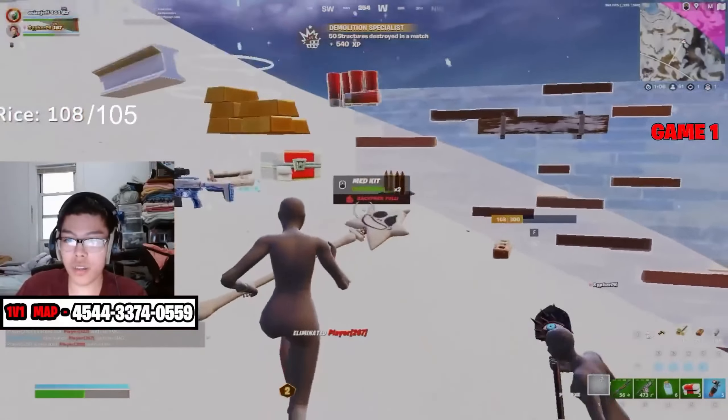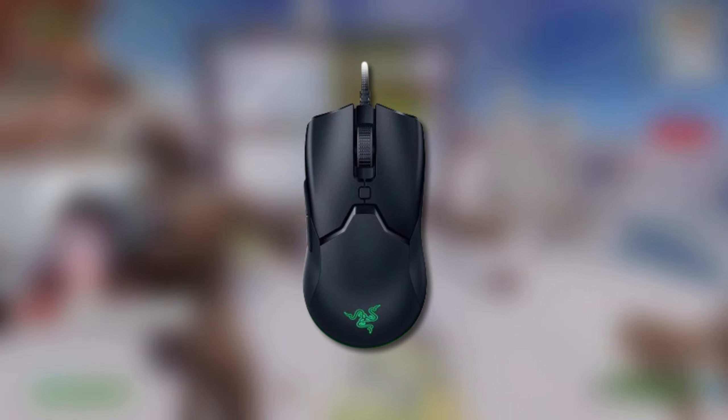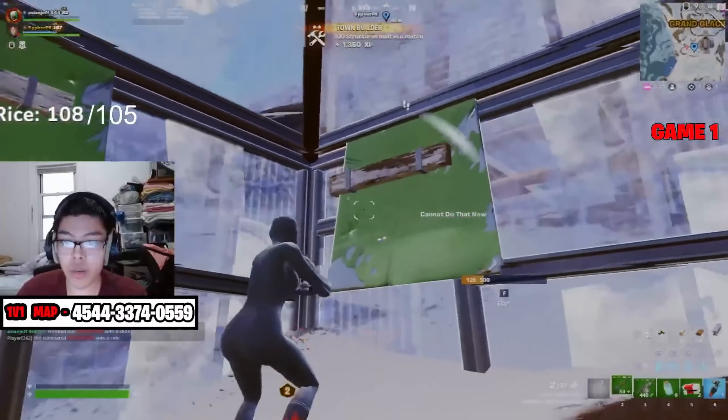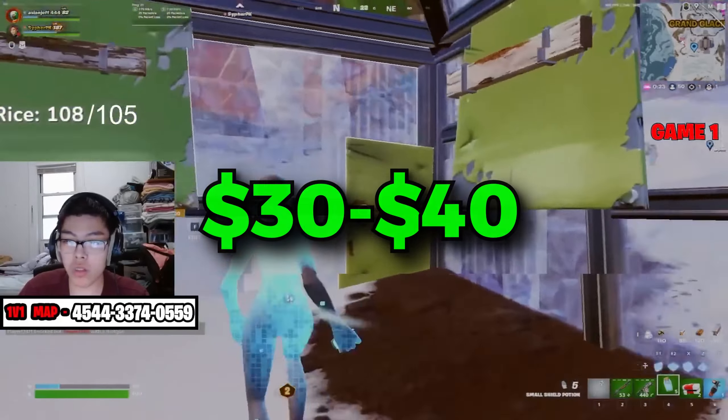Starting off with the budget option, we're going to have the Razer Viper Mini. The Razer Viper Mini is the best choice for a budget gaming mouse, particularly for games like Fortnite. It's currently sitting at around $30 to $40, which is a huge deal for a gaming mouse of that quality.